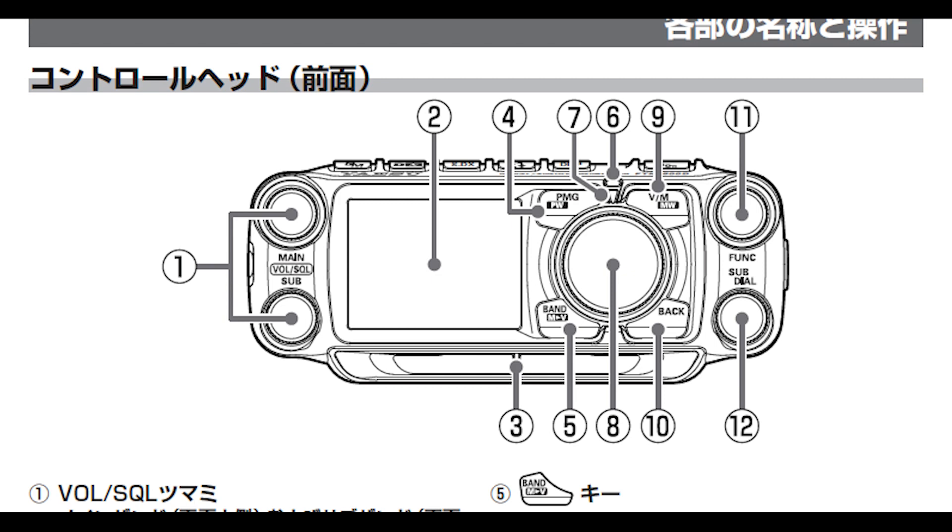The extra dials on the lower left and right give you controls for the subband without needing to move a frequency or stored memory from the sub to the main to change things. Item 3 is the AESS speaker, which stands for Acoustic Enhanced Speaker System, and the manual describes a few things about how to adjust the settings.